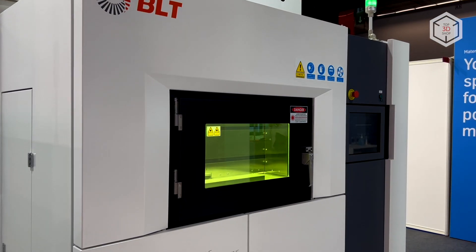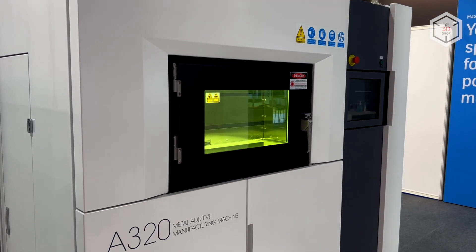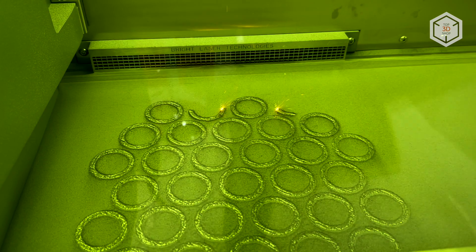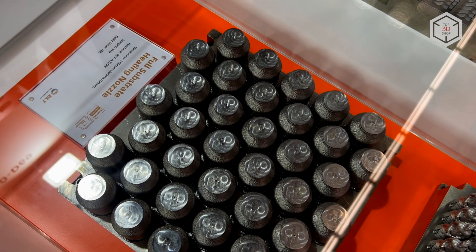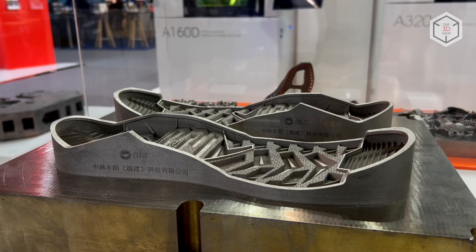The BLT A300 and A320 are designed for printing tools and molds. All machines in this line work with aluminum, titanium, copper and cobalt chrome alloys, as well as with steel powders of various types.